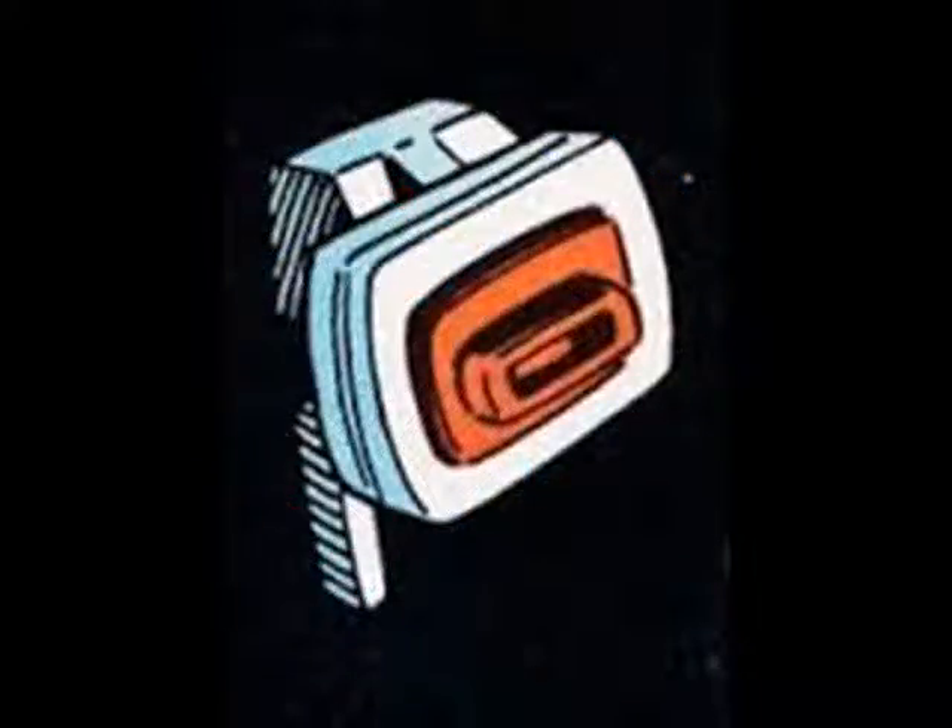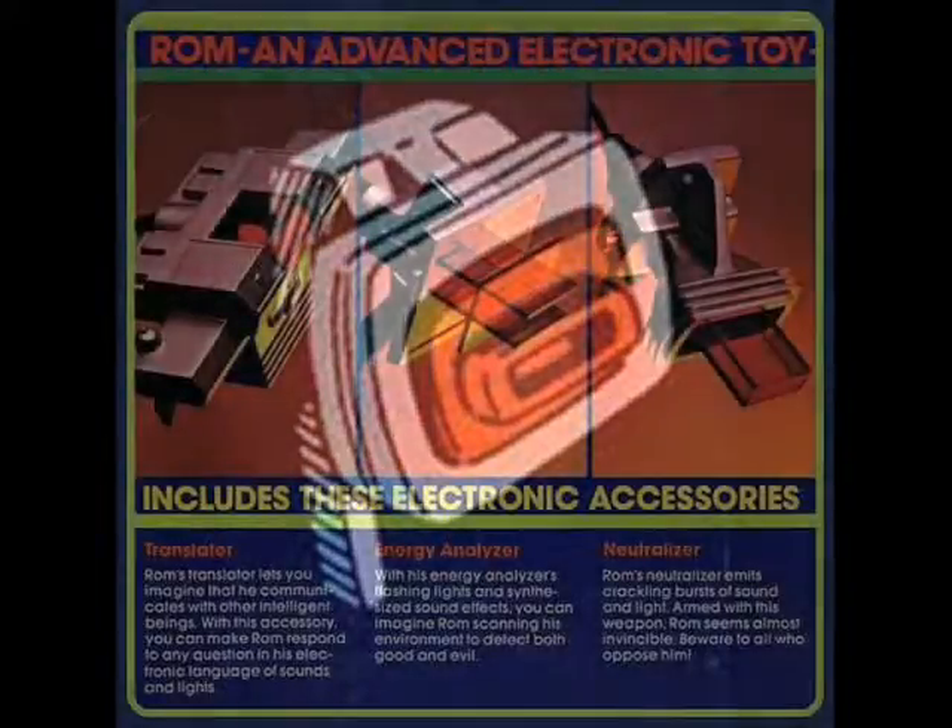The second piece of equipment is the Analyzer, which basically helps ROM see the Dyerace for what they really are. ROM's third piece of equipment is called the Universal Translator, which does exactly what it sounds like — it gives ROM the ability to instantly learn any language and log it for later use.